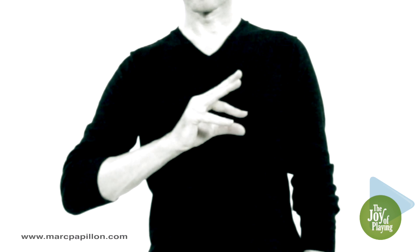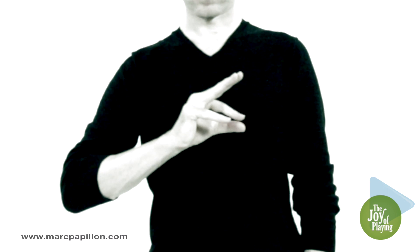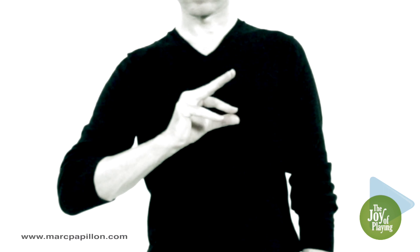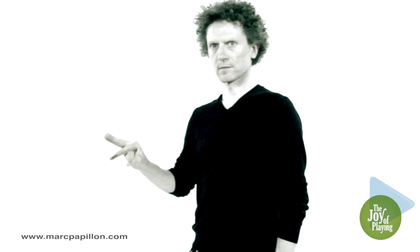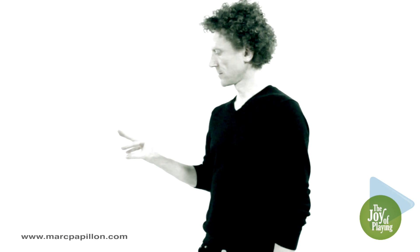Curve your palm so as to free your fingers. You can keep your thumb in this dominant position on your instrument regardless of your thumb's movement, whether it is holding, supporting, or playing.